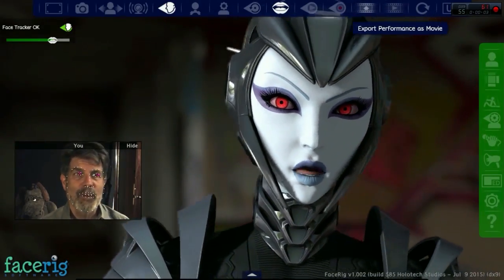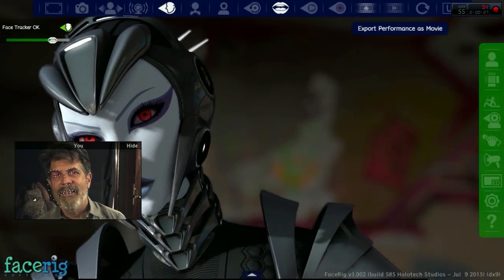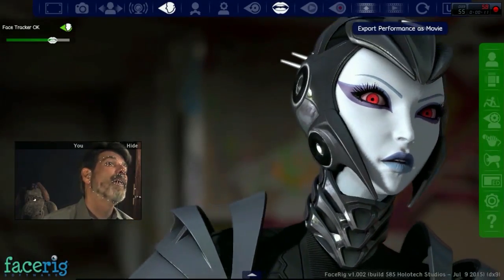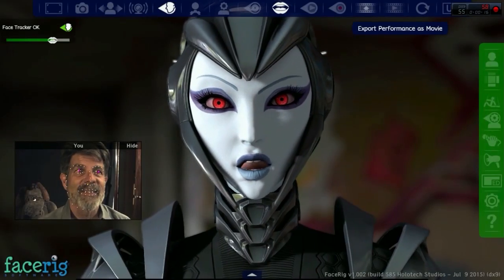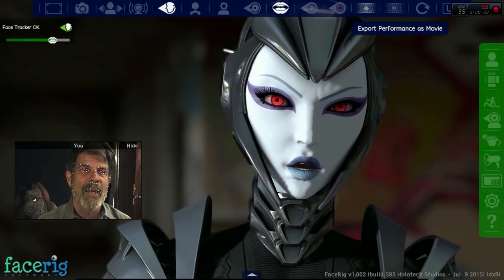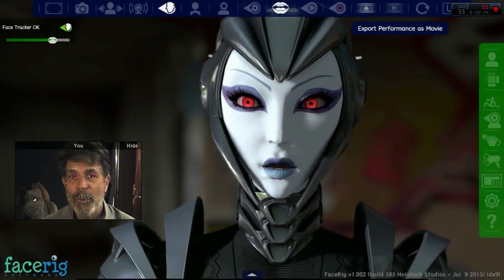We're testing the Sub 2R USB 3 camera running at 60 frames a second with FaceRig. You can see it's tracking amazingly quick — up there, that's where the little counter is. It shows we're running like 54, 55, 58 — almost 60 frames a second, which is pretty good for tracking.